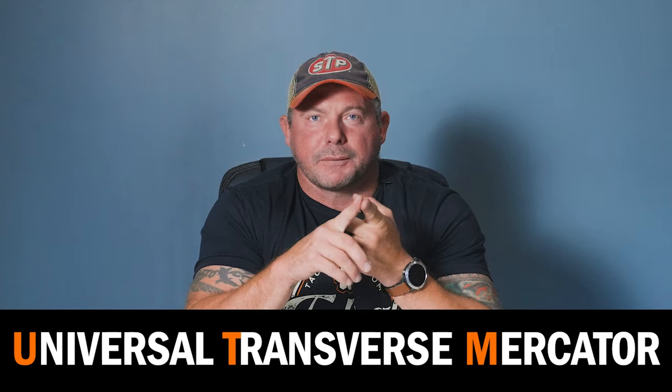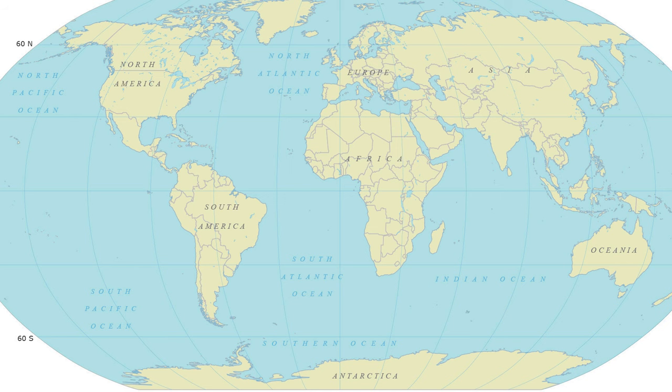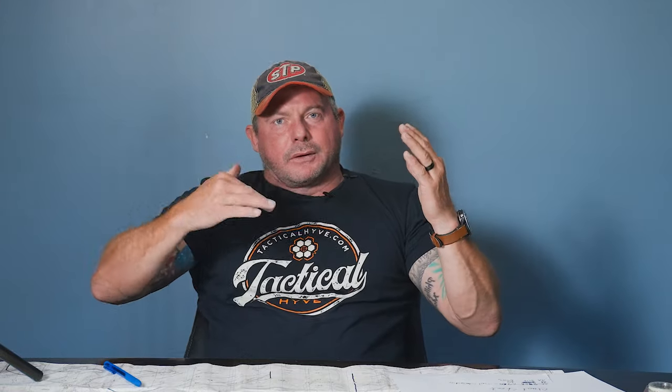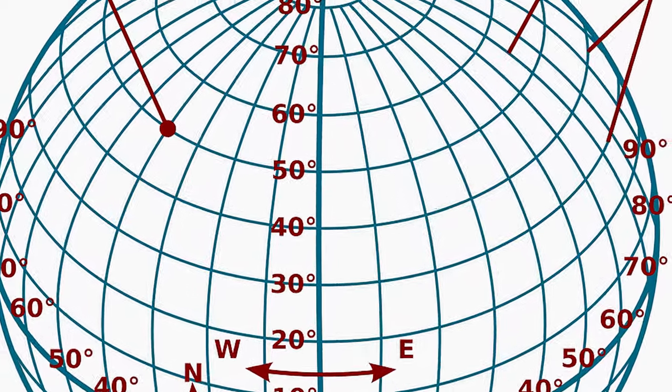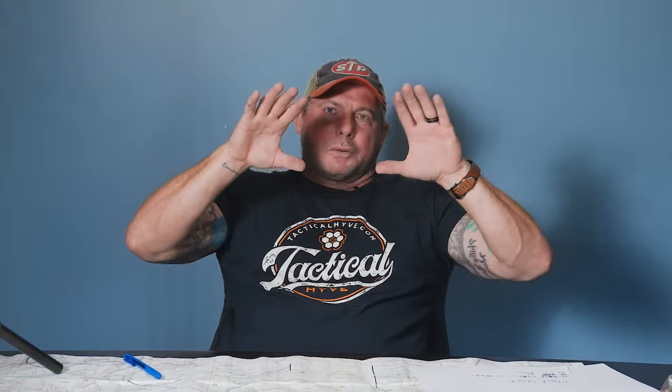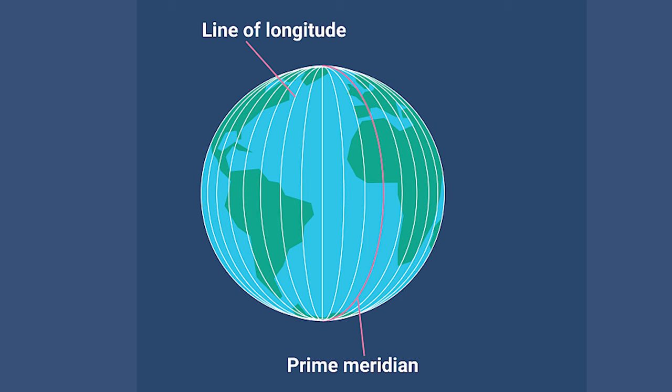The military uses what's called UTM — the Universal Traverse Mercator System. We've all seen a globe with longitude and latitude lines all across it. Think about that longitude or latitude line getting refined further and further down until you get to a point on the map. There are 60 north-south longitudinal lines across the globe, and each one is six degrees in width.